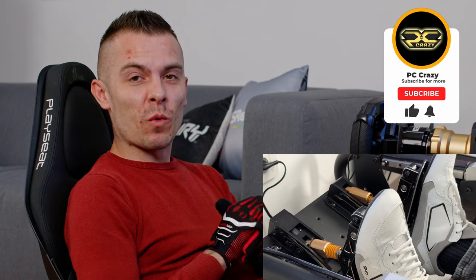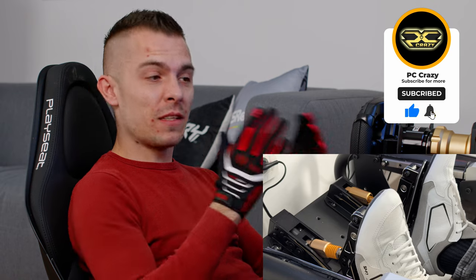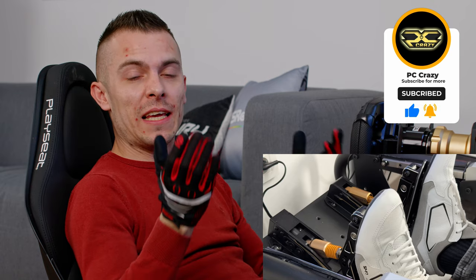You can check out the links in the description below for the FSR, the R16, and the star of the show — the CRP racing pedals from Moza Racing. If you have any questions, leave a comment below and I'll answer as soon as possible. Thanks for watching — don't forget to subscribe, hit the like button, and the notification bell so you don't miss future content. Eventually the PC Crazy Racing channel will also start getting content, so thanks guys, see you next time!